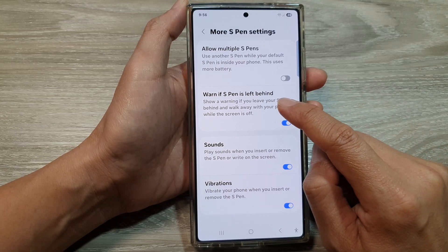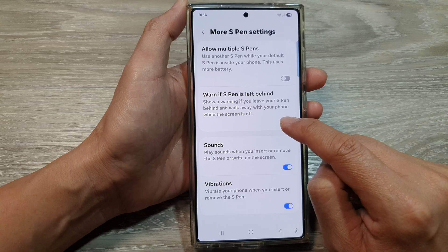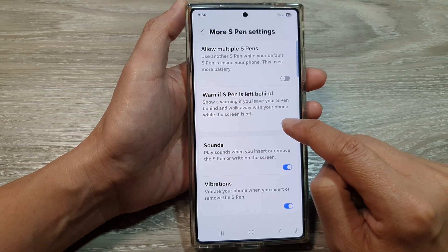Now tap on the alert if S Pen is left behind, then tap on the toggle button to turn it off or switch it on.